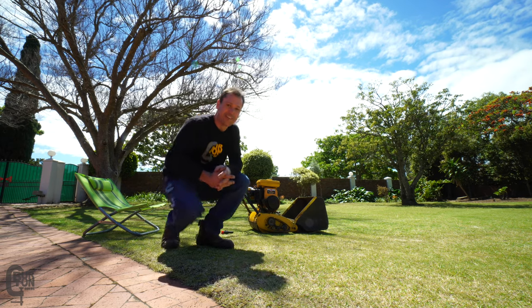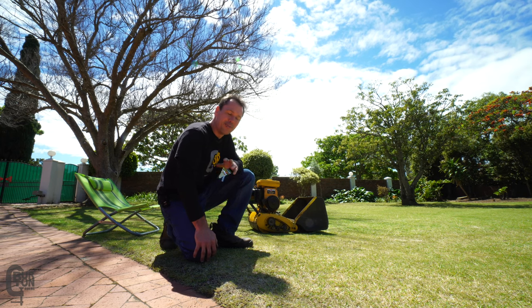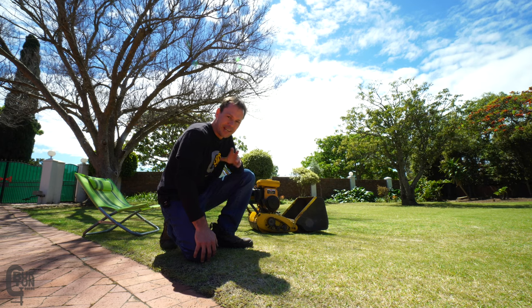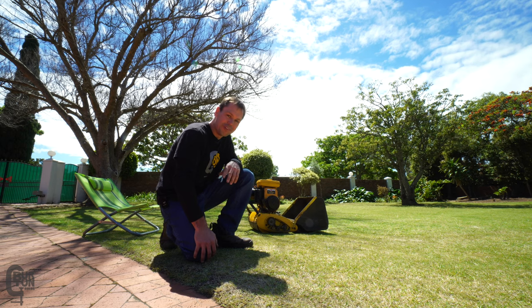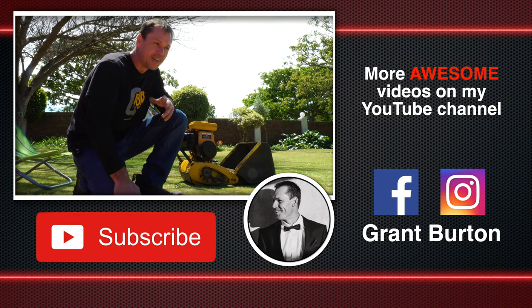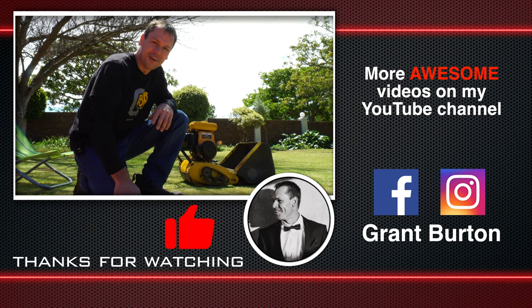Guys, that is pretty much it. Thanks for watching - if you like the video, give it a thumbs up. If you feel like subscribing, it really does help me out, so hit that subscribe button. Let us know in the comments what you thought about fixing this lawnmower, or if you want to see more of this type of thing. Maybe you want to see a semi-restoration - tear it down a little bit more. I don't know, we'll see where it goes. Anyway, see you in the next video. Cheers.